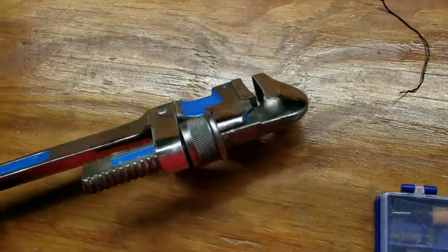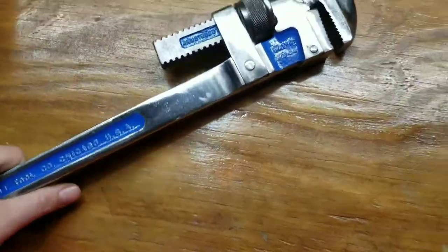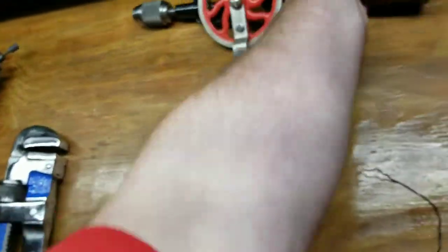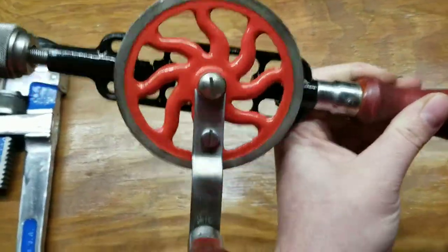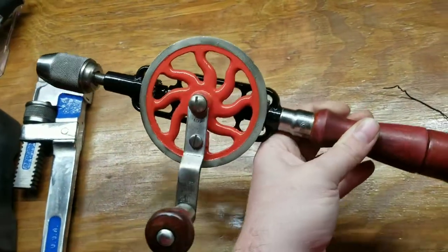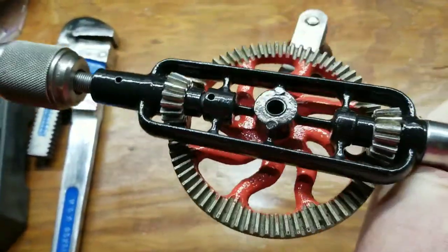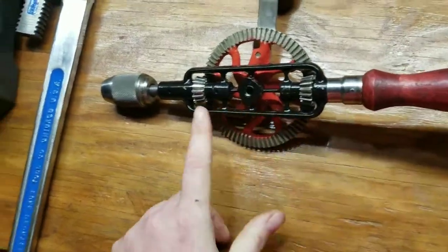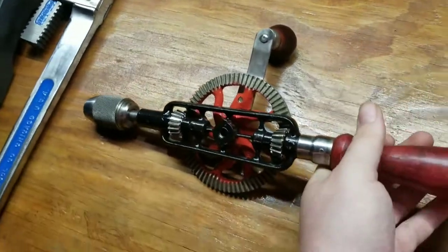I need to start a video series on restorations but I don't really have any subscribers to go through all that. And this Miller Falls — I don't actually have a picture of this one. Got this at an antique store and redid it all. It's really hard to clean in here and get the rust out — I didn't realize that when I started it.